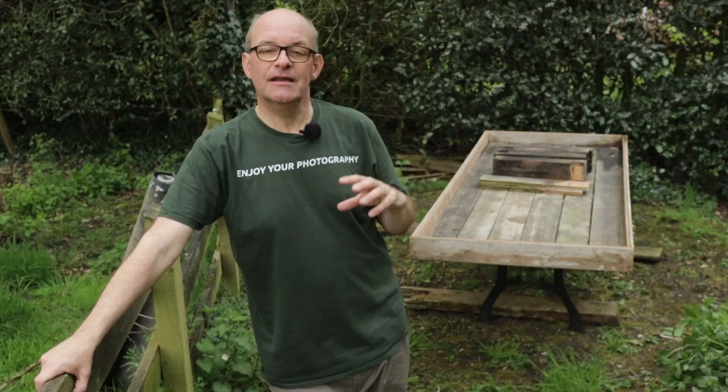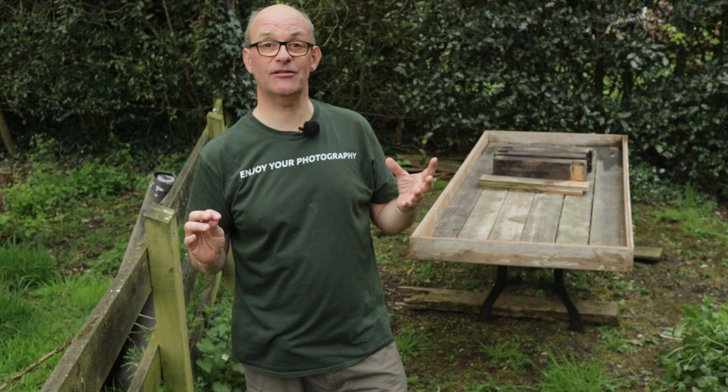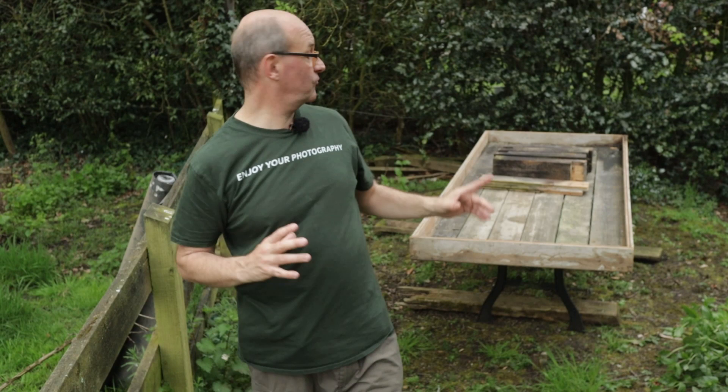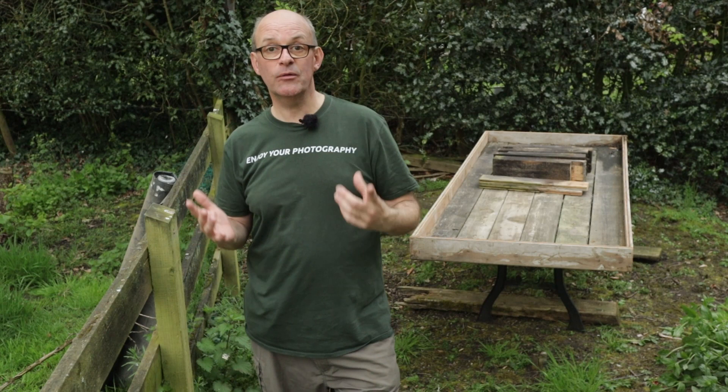If you haven't seen my original video when I built my reflection pool, I'll put a link in the description. Basically it was built from recycled materials — mainly fence boards from when we took down part of this fence, which are really thick and make a great base, and the legs were the fence post uprights. Unfortunately I didn't plan it very well and it was a little bit too low, so lifting it up is going to make it much more usable.